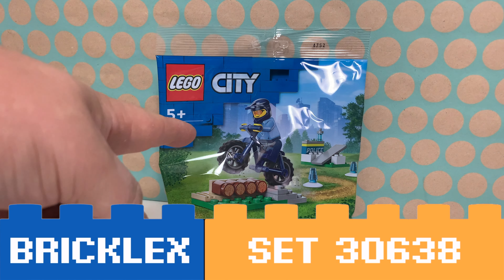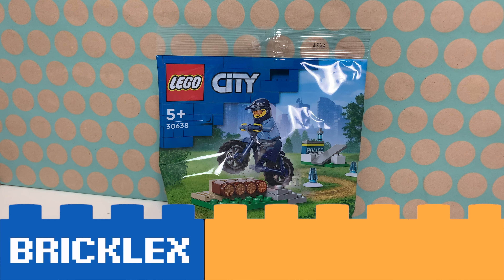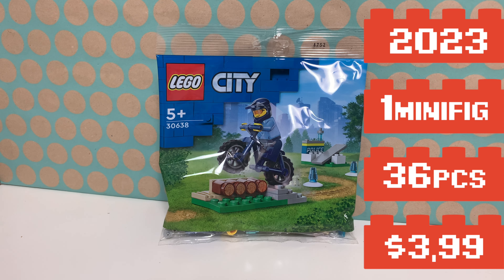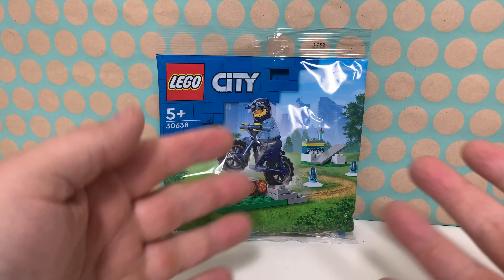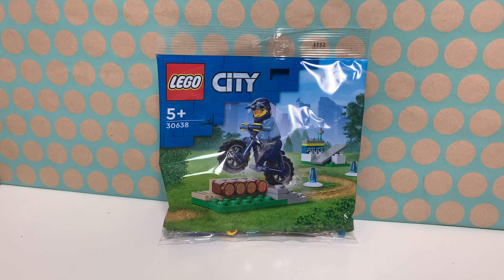Hoi! You're watching Bricklegs and this is LEGO Set 30638 Police Bike Training. It is a polybag for LEGO City from 2023 and it comes with this scene, but let's open this and build it and then we can take a closer look.